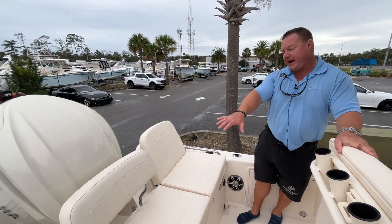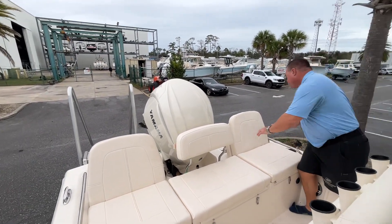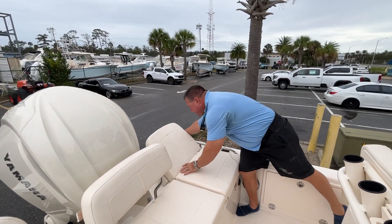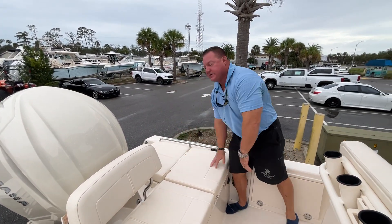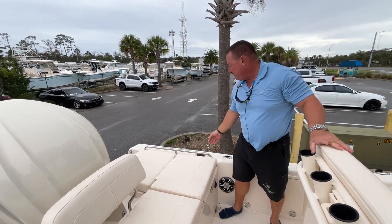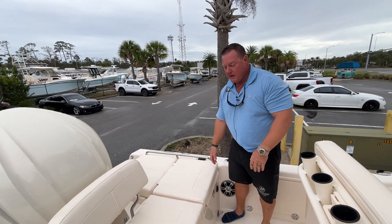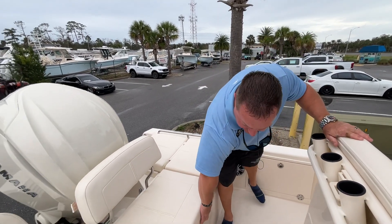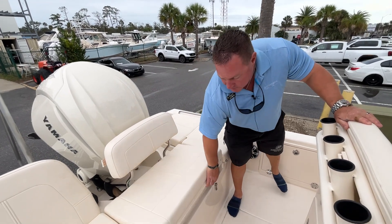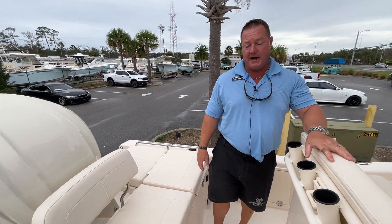Starting here at the back, we've got some really great seating. These cushions lay down very easily, and when the cushions are removed, you've got a nice casting platform as well. This boat is also equipped with a freshwater shower — a pull-out hose right here. We've also got a live well in the back, and a second live well at the helm, which we'll show as we get up to that area.